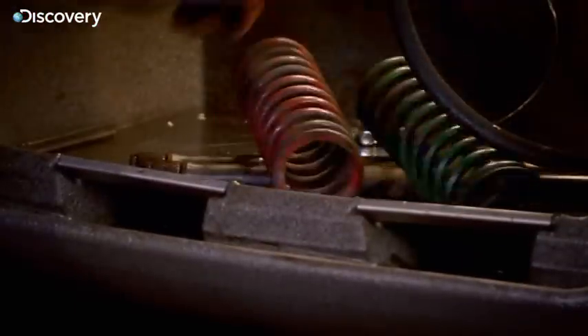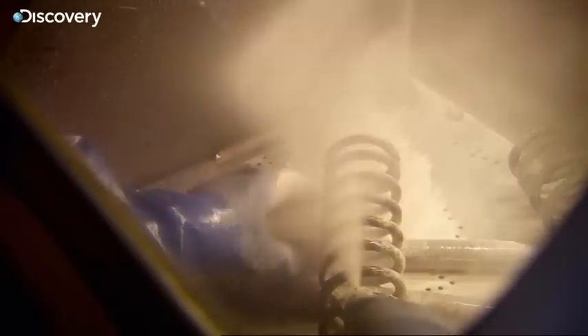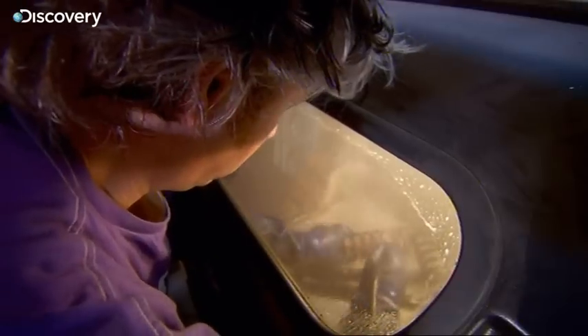All this mucky gear gets a mega clean in my parts washer and they come out looking a whole lot better.